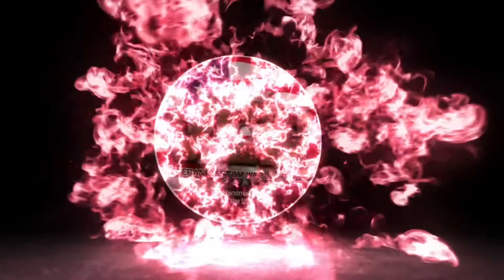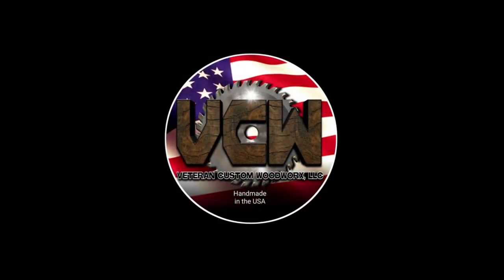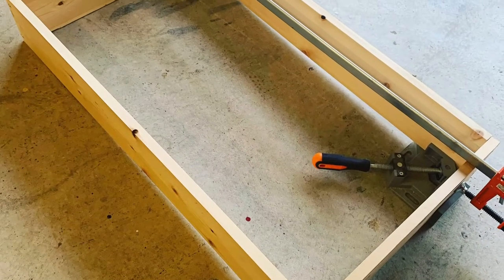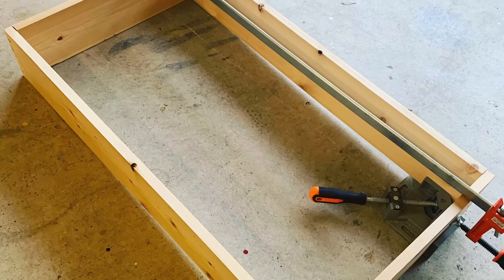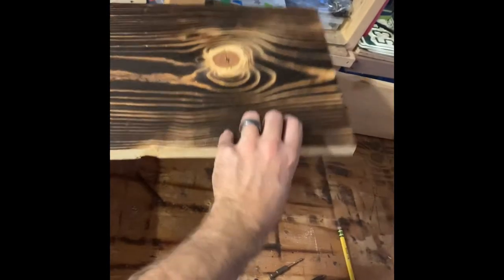First you want to start by just building a normal box, then we're going to mark off our spots for our flag — so normal flag build. Then we put the union on and make sure the hinges are good.